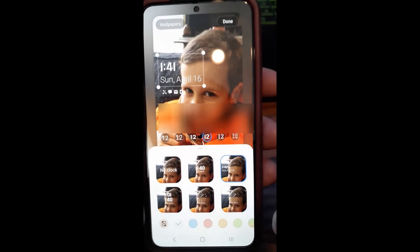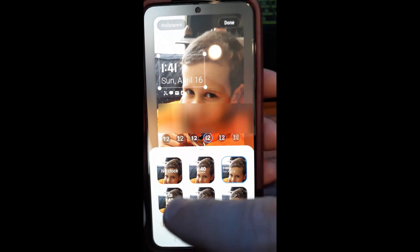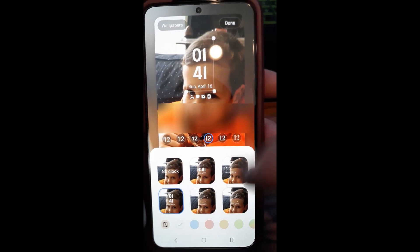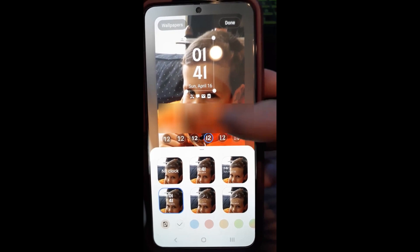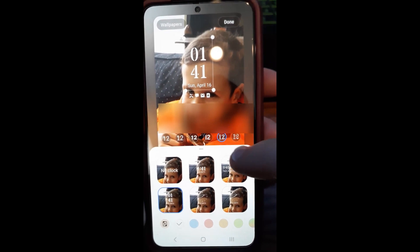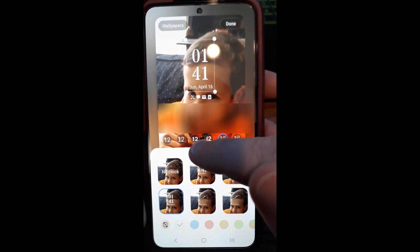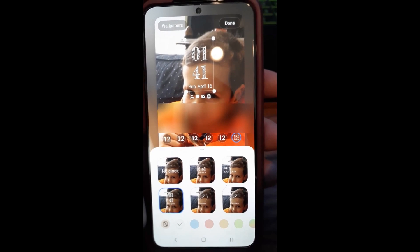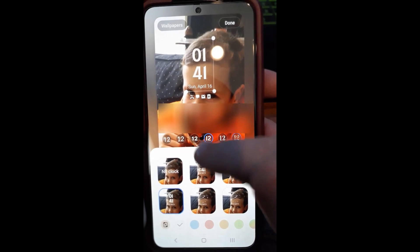Then there's this one — it's a little different. My wife actually likes this one, so we'll leave it on the one she likes, but we'll show you a few more things. You can change the font of the numbers, which is pretty cool. If you tap on a different font it changes — see how it changed? We'll put it back to what she had. You can even change to this really cool old style that looks like chalk, like chalkboard writing, which is pretty cool. We'll put it back.